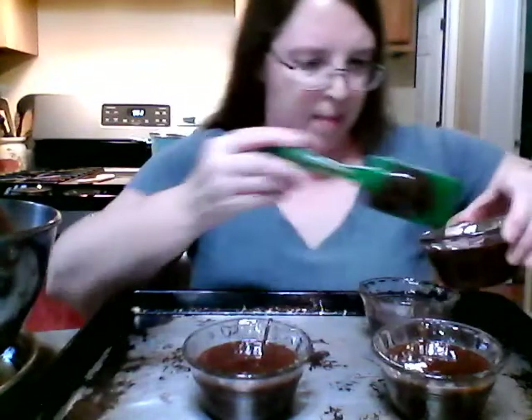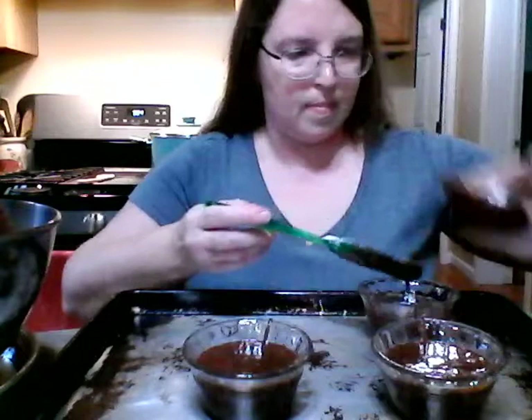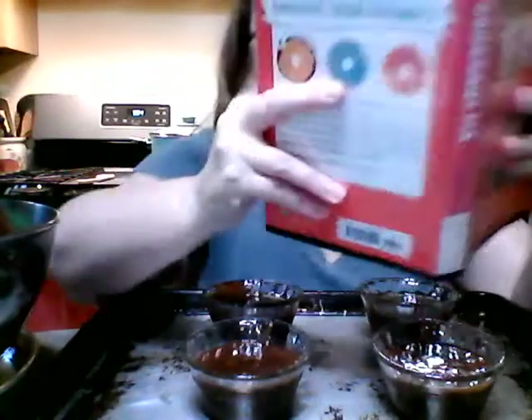These don't look quite even, do they? Got to even these out a little bit — pretty close, pretty close. All right, back to my recipe: 450 degrees for 8 to 12 minutes. We will see if these work — I love a dessert with drama, don't you?